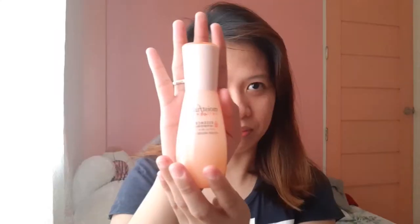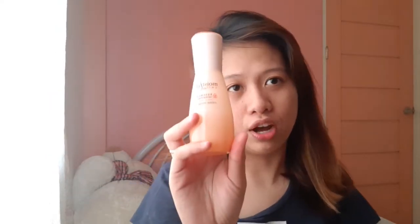Hey guys, welcome back to my YouTube channel. So for today's video, we're going to review a product from Etude House — their Moistful Collagen Essence from their Moistful Collections.